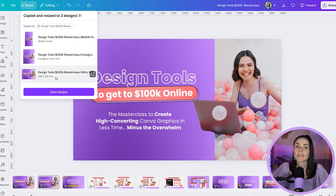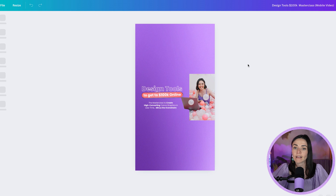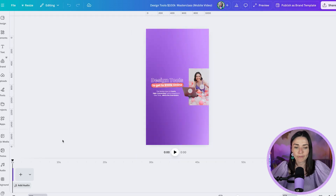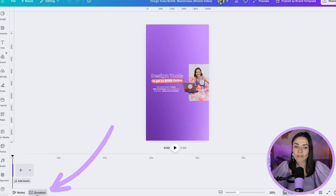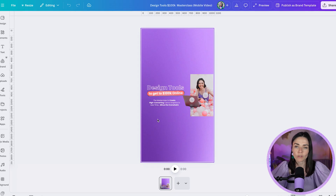The different-size graphics are all there, and you can press 'Open Designs' or click a specific one to open it individually. A side tip: if your design opens in a timeline view and you're not making a video, toggle the Duration button at the bottom to switch it to a page design view. Instagram Stories sometimes default to video mode, but you can change that.